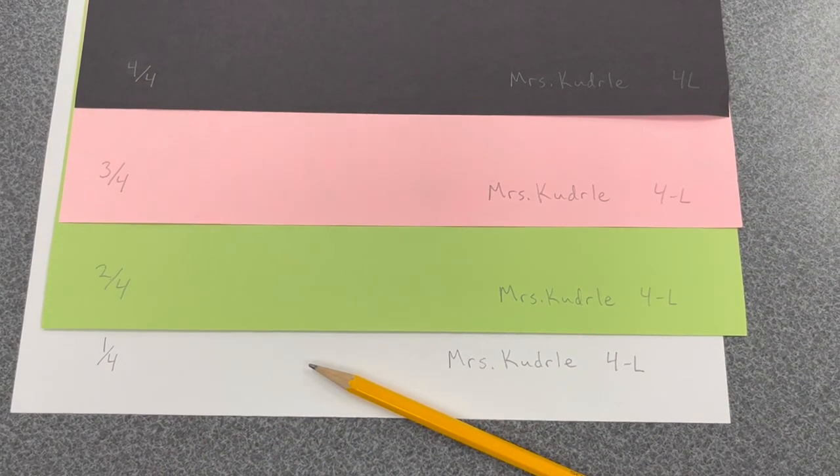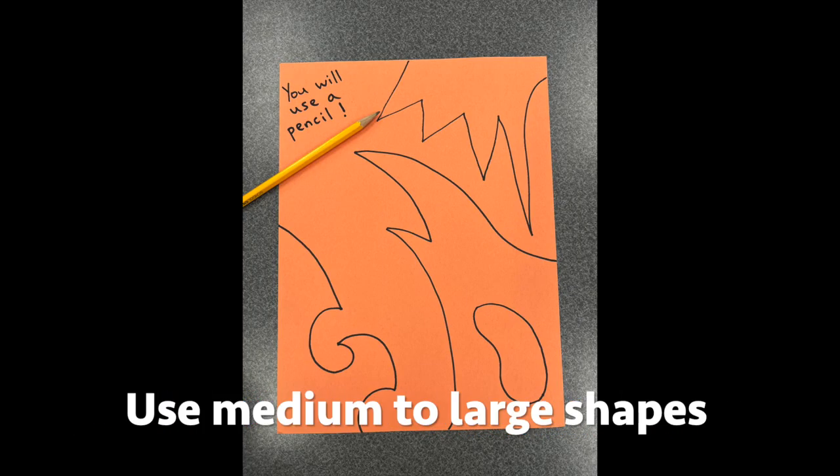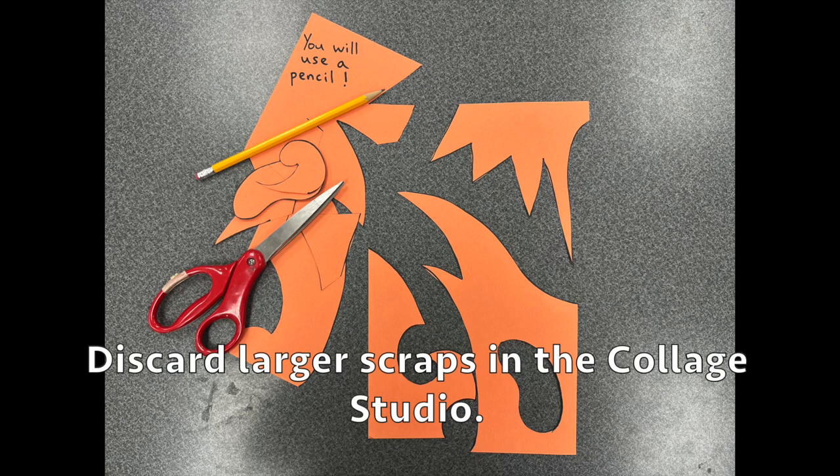Next, draw your shapes with a pencil and cut them out with a pair of scissors. Please use a pencil to create your stencils so that you have the ability to erase and make changes while you design your shapes.